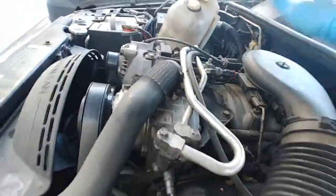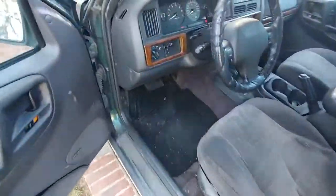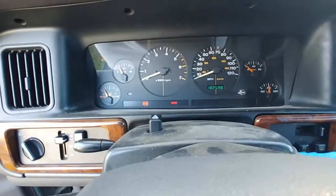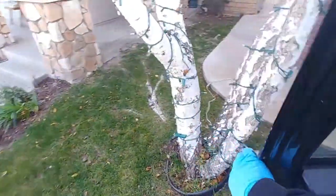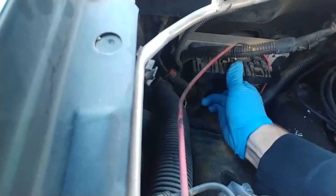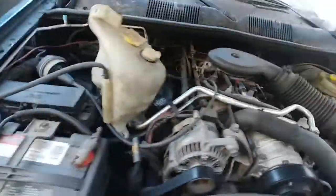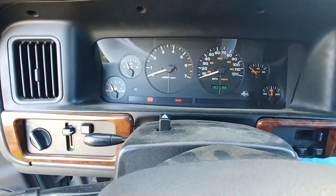I don't know, man. Help. Why is this thing so difficult? There's another crank. Back over here. Wiggle, wiggle, wiggle — I hear what I'm saying. Let's see if anything's different. Nothing.